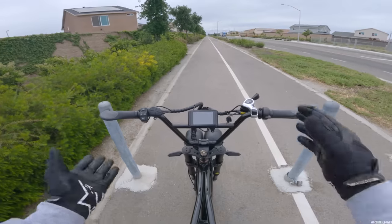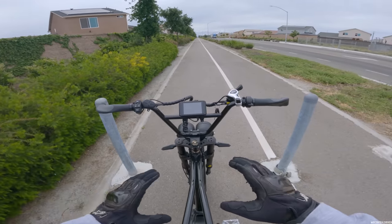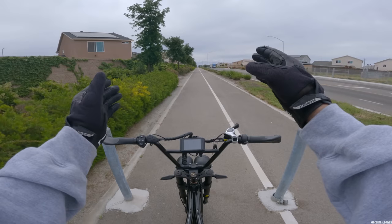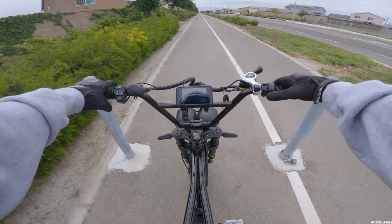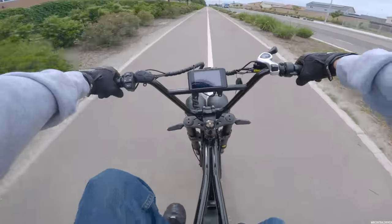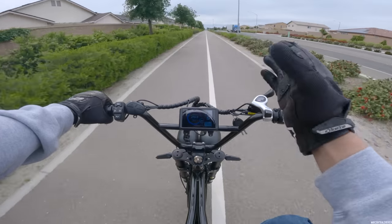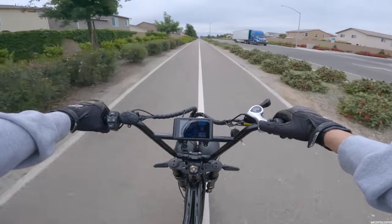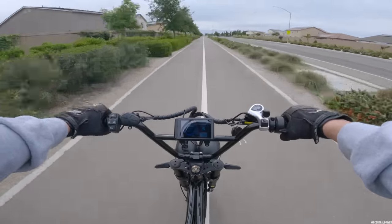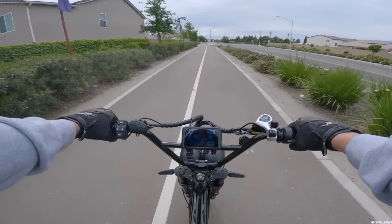Now let me put it in pedal assist number five — I want all the power possible but just using the pedals, no throttle. I want to see how the gears react. Three, two, one, go — pedal only! I'd suggest using the throttle to get from zero to five because it's a little hard to balance from a stop. Holy crap, I'm already doing 30 and haven't even shifted a gear yet. This bike is moving while pedaling — 37 miles an hour!